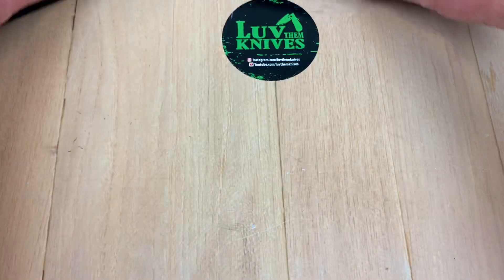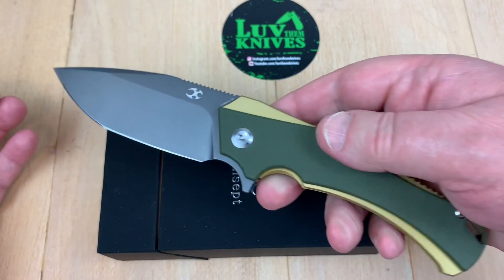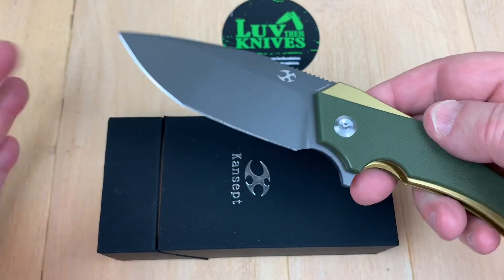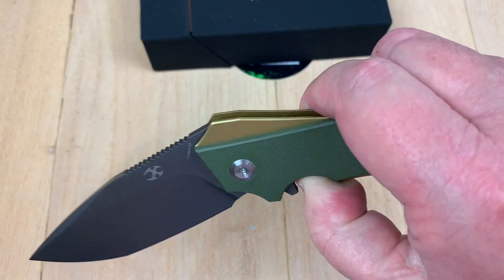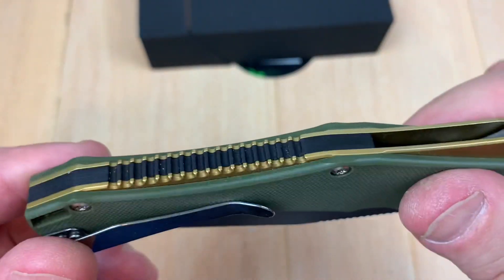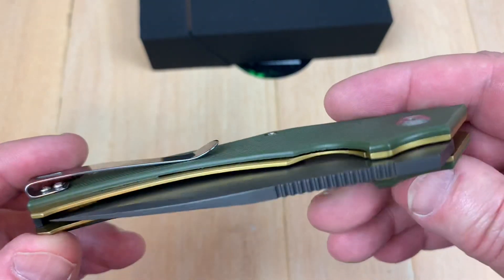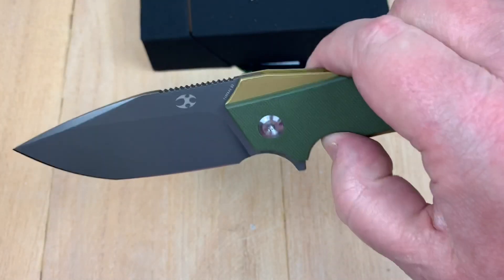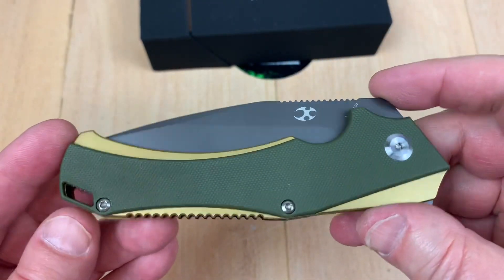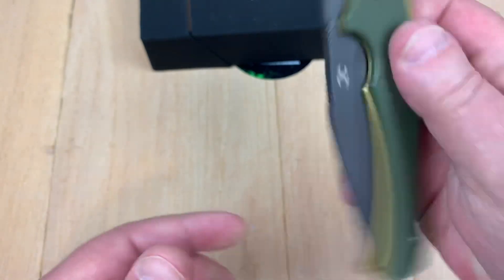But if you're not playing at the $180 price point and you still want a taste of the Hellx, why don't you get the one in G10 with a D2 blade? Yes, they do make it. This is G10 — obviously it's not titanium back there and it's a steel pocket clip. But it's the same size, same dimensions as the titanium model. It's just got the G10 instead.